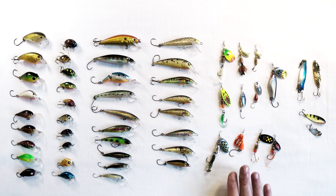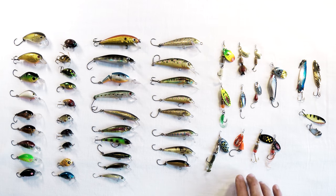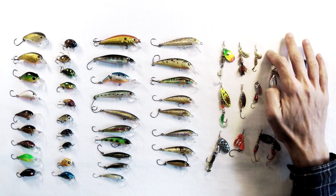Spinners will always be the go-to lure when it comes to trout. They've been proven and go back years and years — they've probably caught the most trout. They come in various sizes, different blades, different shaft lengths. There are ones for longer casting, ones that dive deeper. In general, spinners do tend to come up to the surface, but they'll work in most waters — rapid water, still water. There's a spinner for every water.